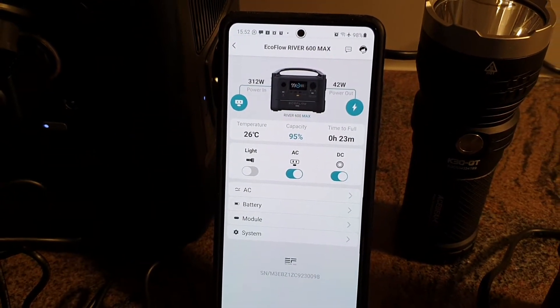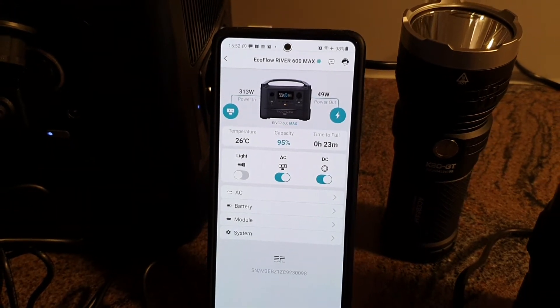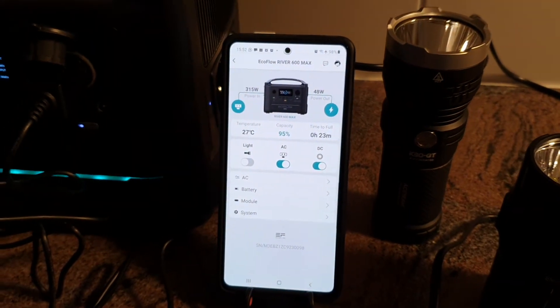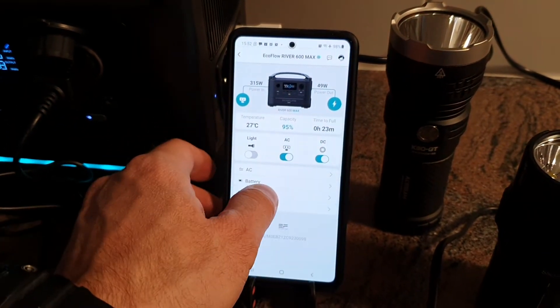There is about 316 watts input and about 40 watts output, and you can also do all the settings here with the app.